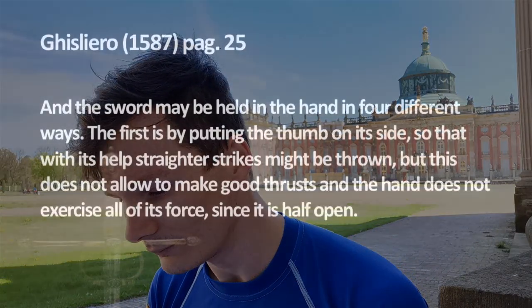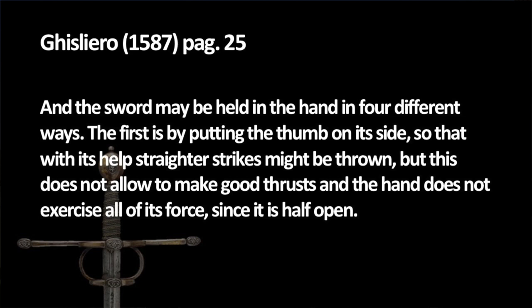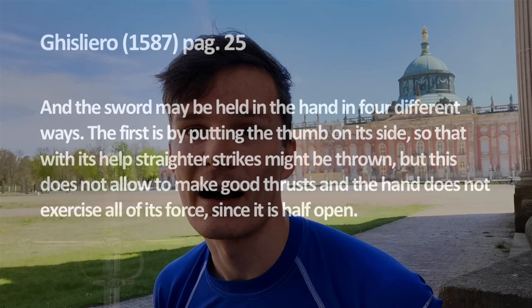He writes that this grip helps you to make good and straight strikes, but it does not allow you to make good thrusts, and the hand does not exercise all of its force since it's half open.